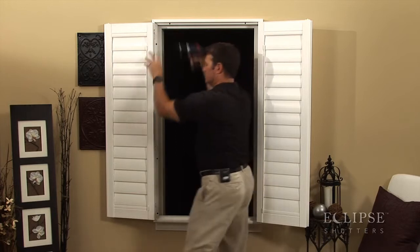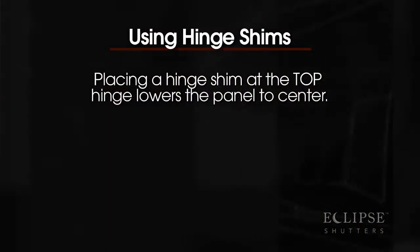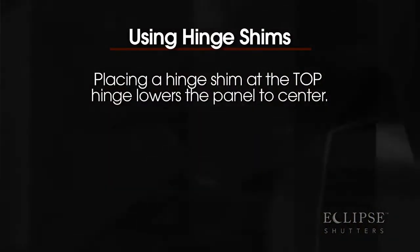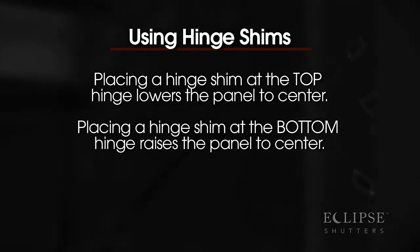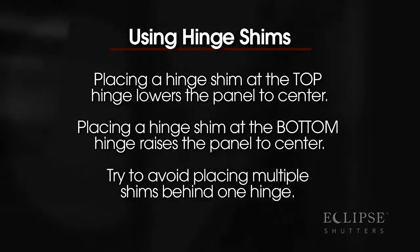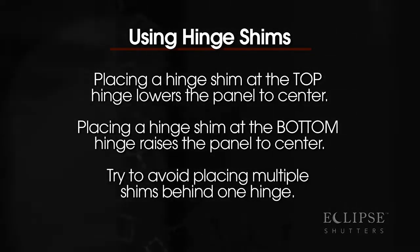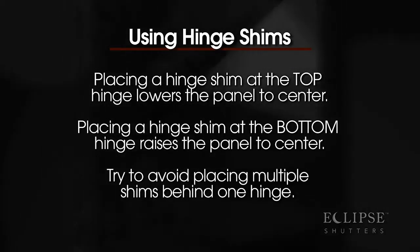Shim placement can raise or lower a panel depending on the location. Placing a shim behind the top hinge lowers the panel at the center. Placing a shim behind the bottom hinge raises the panel at the center. If more than one shim is needed, try to avoid placing multiple shims behind one hinge. Place them individually in multiple locations and behind opposing panels for a consistent look.